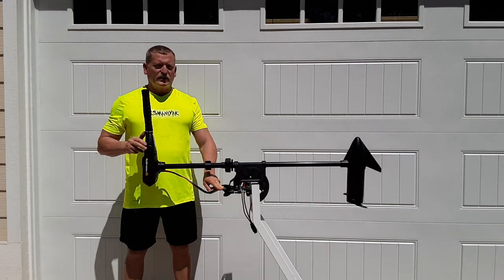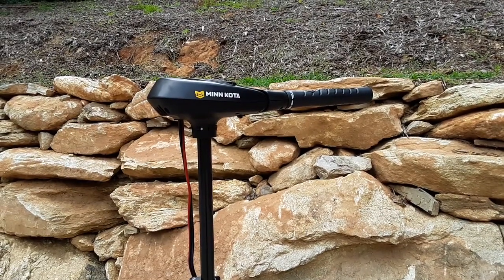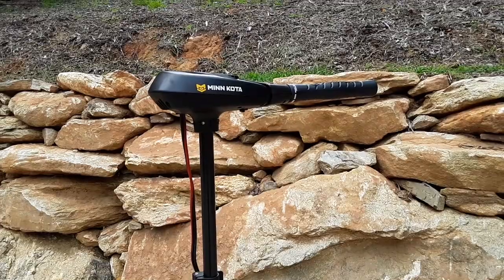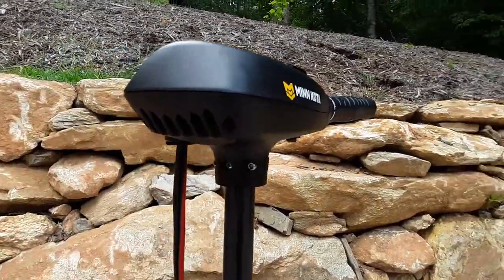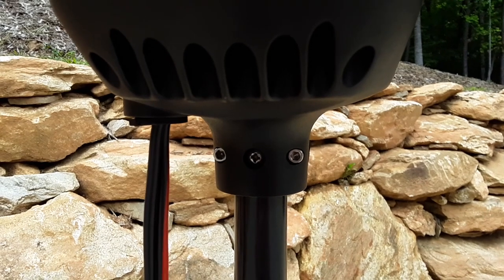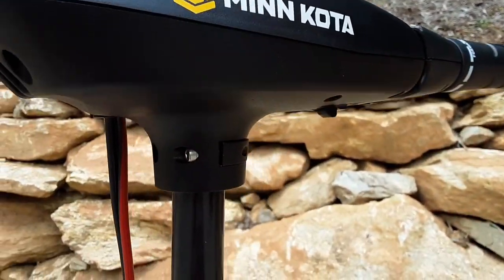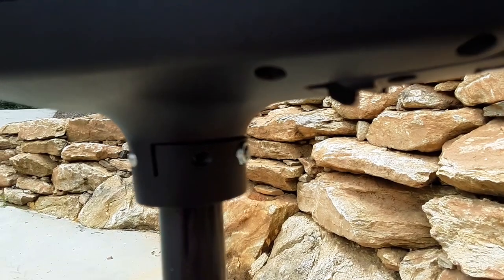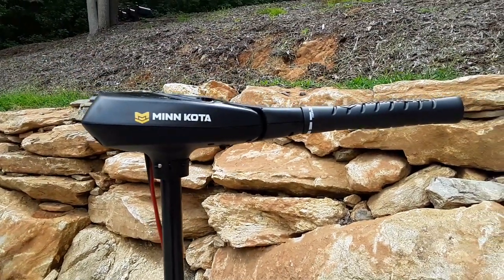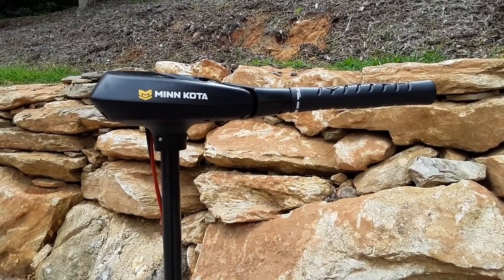The next thing to do is show you the modification I'm going to make to it. This is the only modification you're going to need to make to this trolling motor so you can use it on the standing cast deck of your boat or on the bow of your kayak. Going around to the rear of the head unit on the neck, you're going to see these two hex head screws and there's also a Phillips head bolt. What you're going to do is unloosen the two hex head set screws and then unloosen the bolt which goes through the center of the shaft — you can see the nut on the end — and you pull that bolt through. Then you're able to rotate the head 180 degrees, re-put the bolt through the shaft, and tighten the set screws again and you're ready to go.